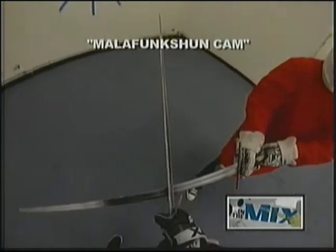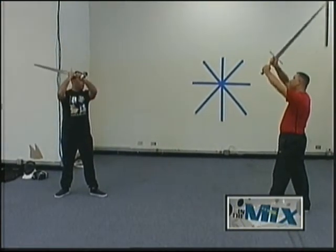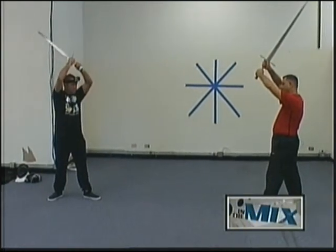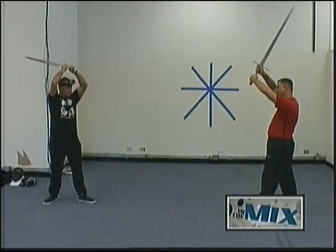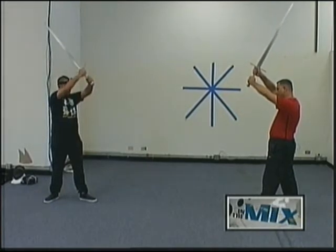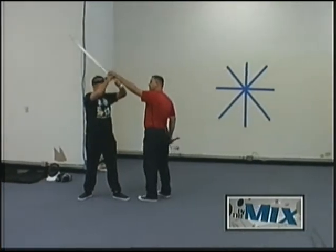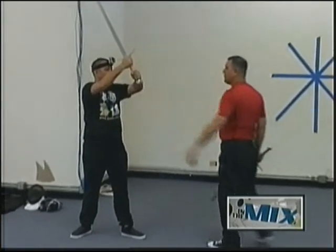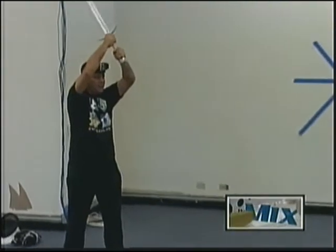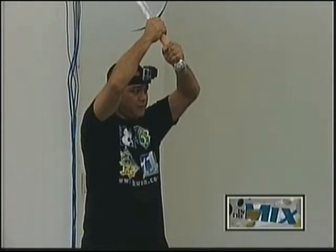The first guard is Vom Tag — that's German for 'from the roof' — and that's basically this. Put it above your head, but a little out in front of you. The reason for that is if you put it too close to your head and I come in and slam it, the cross guard would go right into your head. So you want your cross guard a little higher. That's the first guard: Vom Tag, from the roof.